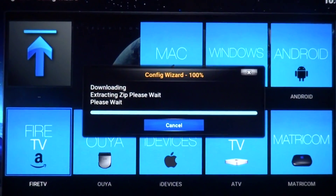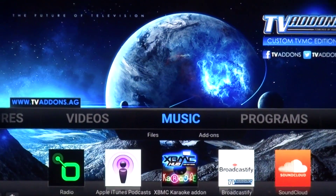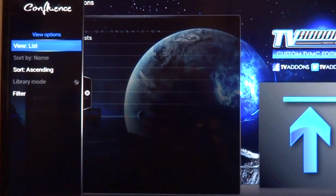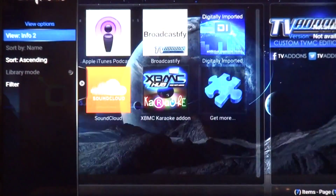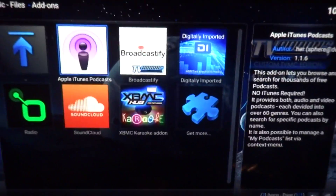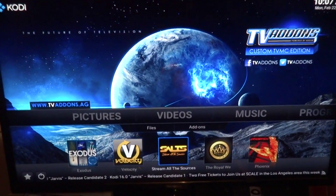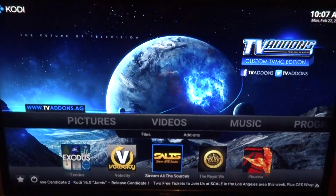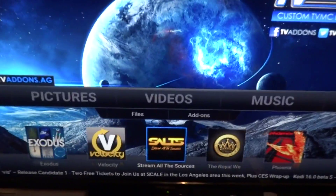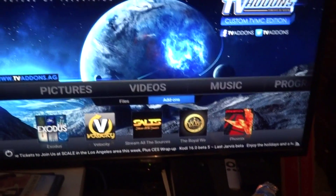Now once it's done, the first thing I like to do — you see you've got all this stuff — is I like to go through and click over to the right and then put info to the right, because then you get the icons and it'll describe each add-on for you. Now you've got video add-ons — you see Exodus, Velocity, Salt, Phoenix. In a different video I'm going to show you how to change the icons at the bottom to your favorites. Once you start using it and figure out what you like — everybody's different, you just gotta go around and figure out which ones you like the best.